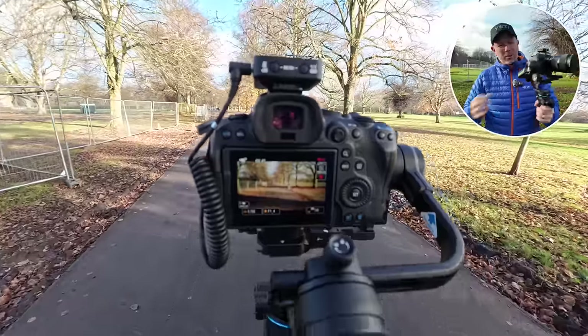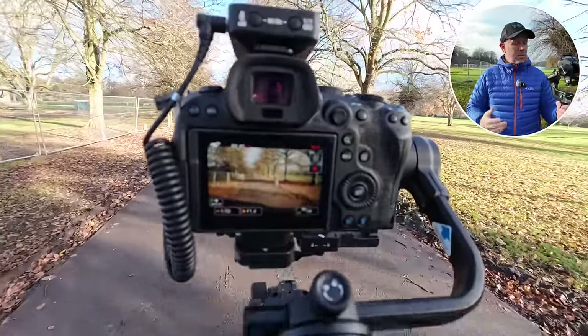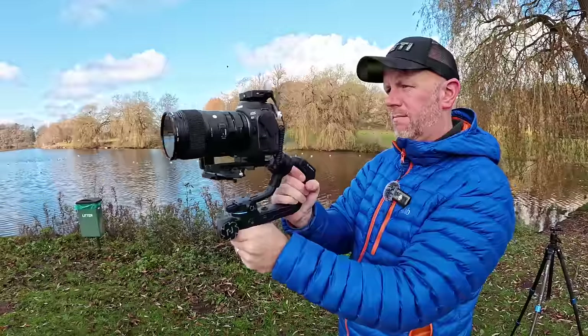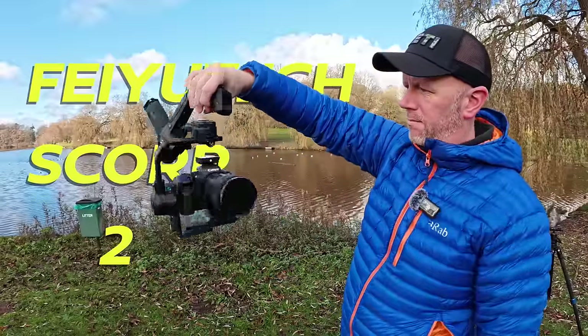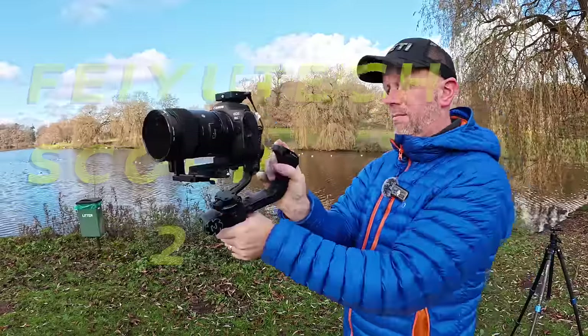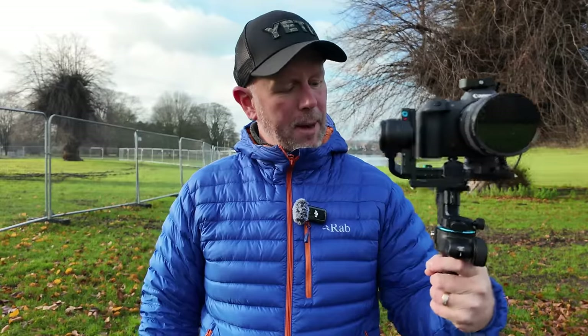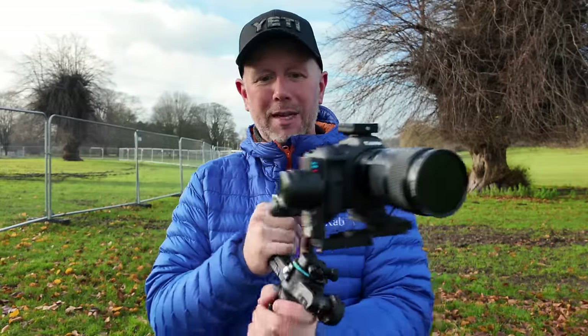In this video I'm going to talk about five things I like about this new gimbal from Firetec. This is the Scorp 2 and they've much improved it over the previous generation. There are some really interesting features about this gimbal that I want to talk about because I've really enjoyed using it over the last couple of weeks or so.